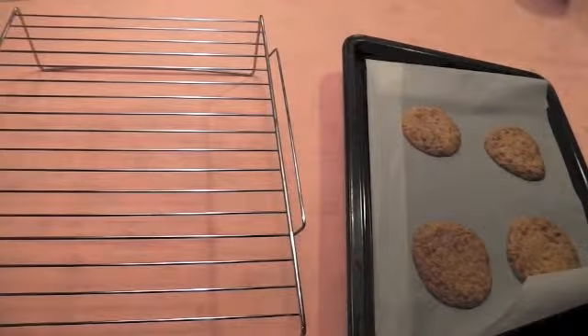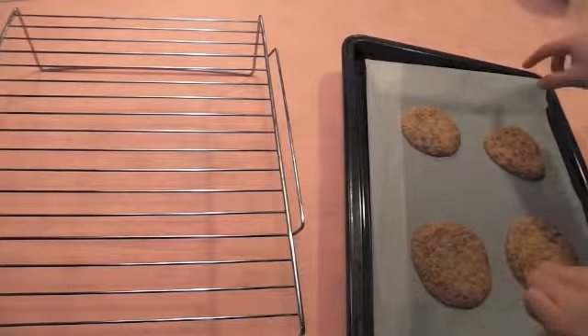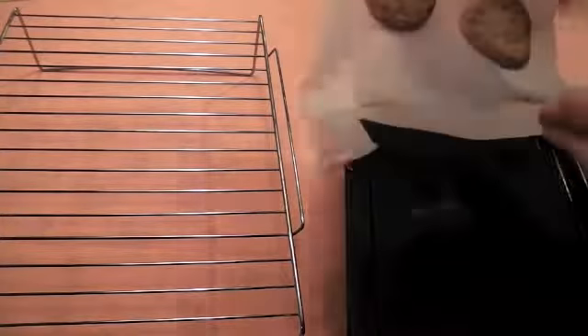The cookies are finally ready. Put the cookie on the drying rack and leave it for about 5 to 10 minutes.